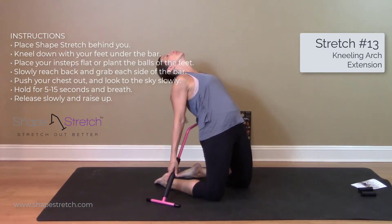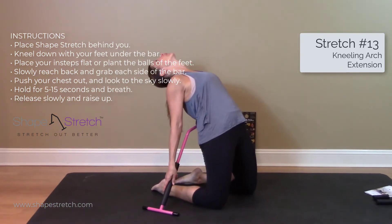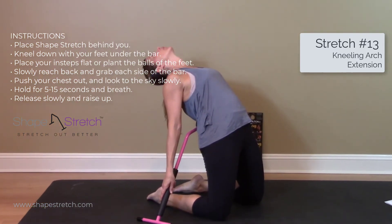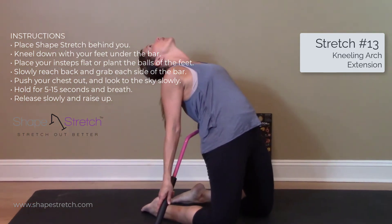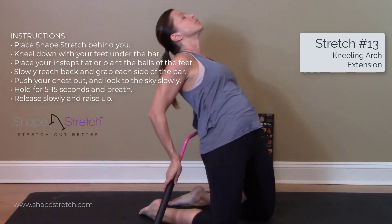Slowly reach back and grab each side of the bar, and push your chest out to look to the sky. Slowly hold for 5 to 15 seconds and breathe. Release slowly and raise up.